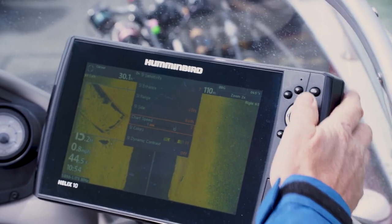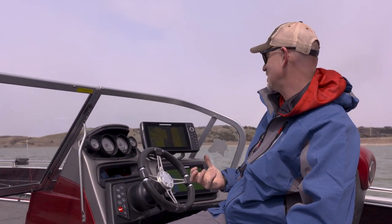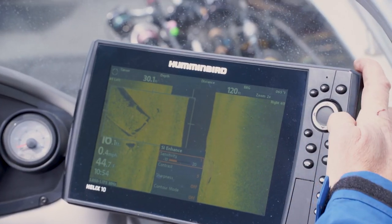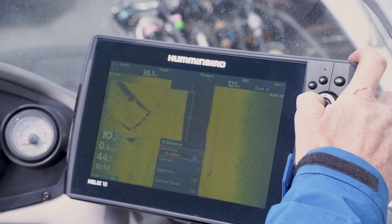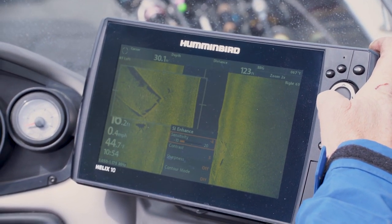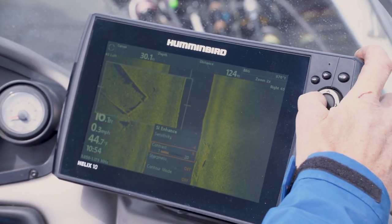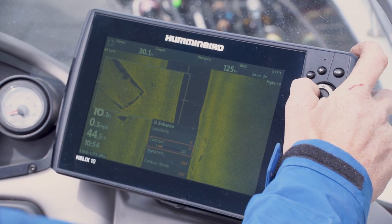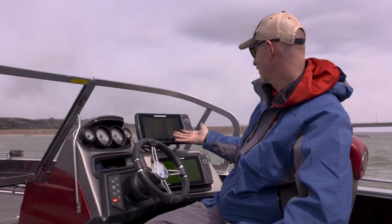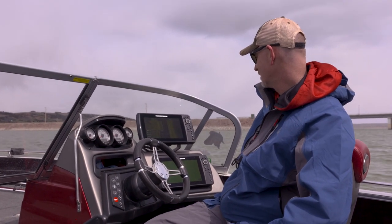I'll hit my menu button once and jump up to the side imaging enhancement. The two most important things in side imaging enhancement are sensitivity and contrast. I'm going to adjust sensitivity up and down using the arrow keys — in this case, minus four is the right sensitivity with color palette 11. Contrast is where we start seeing nice shadows and the difference between hard and soft bottoms. So minus four for sensitivity and four for contrast — that's a pretty good picture, not too bad.